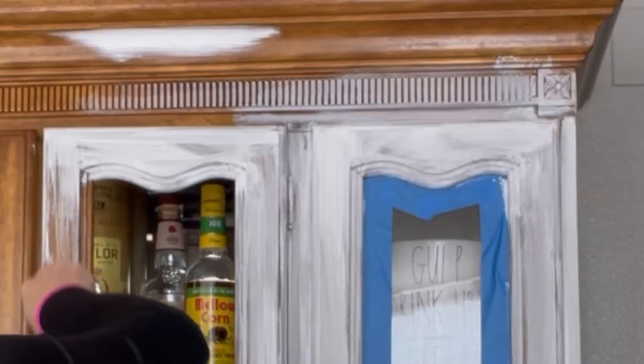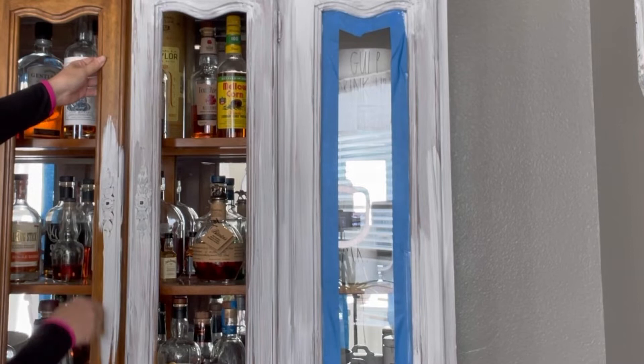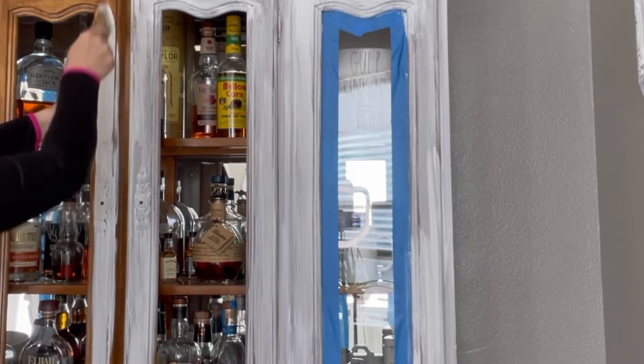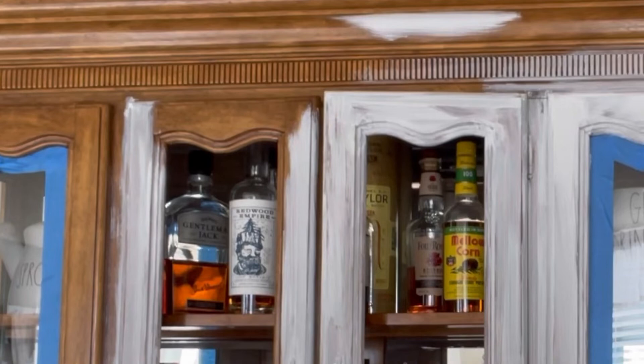I've been very skeptical about painting this piece. My mom was so against it — she's like, 'No, what are you doing?' And some people seem like you're destroying a beautiful thing. But honestly, after three years of having it with this beautiful orange wood color, I really want it white. I really like how everyone else's looks white, so I said, you know what, I'm just gonna go for it. It's the only thing that doesn't match with the rest of my decor.